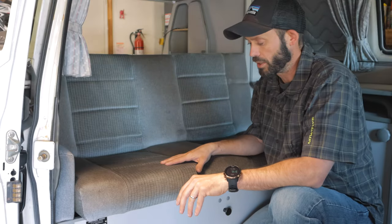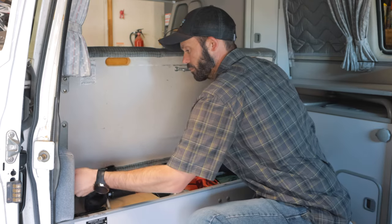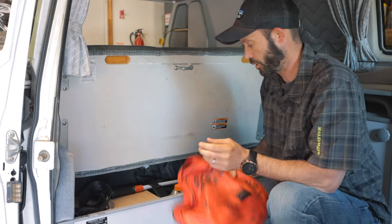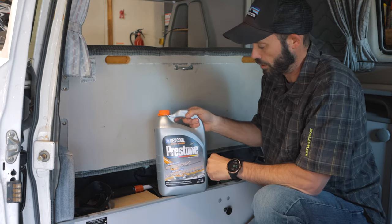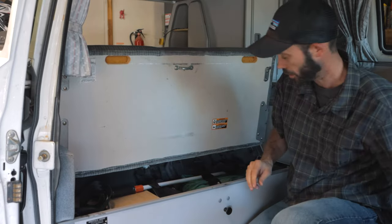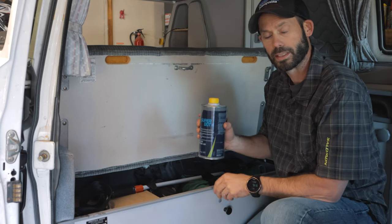Inside under the bench seat we keep a few other things. We've got jumper cables, a gallon of pre-mix 50/50 distilled water and coolant antifreeze, a roll of Gorilla tape, and a can of brake fluid for bleeding clutches and brakes.